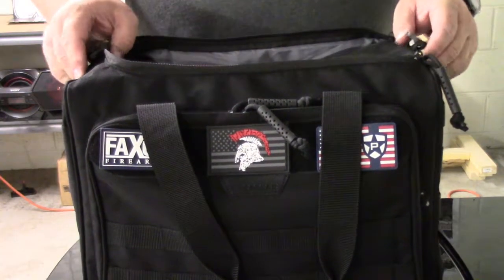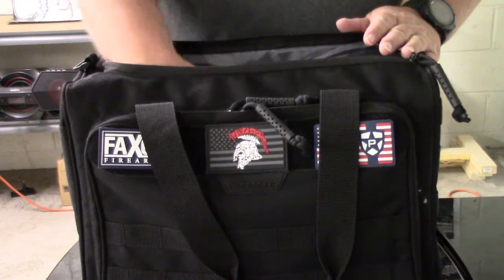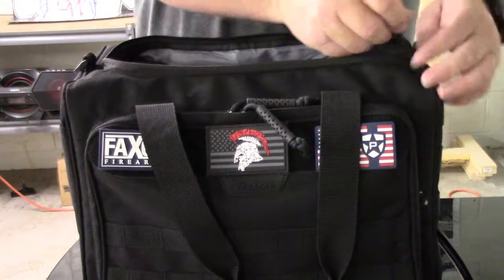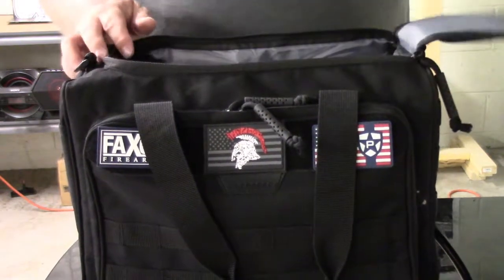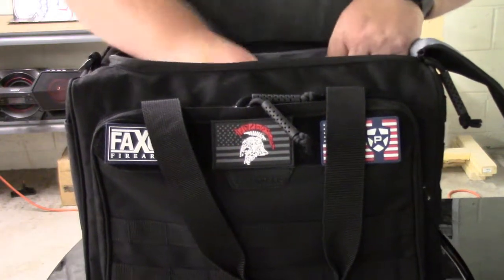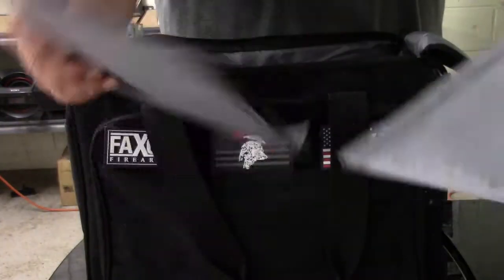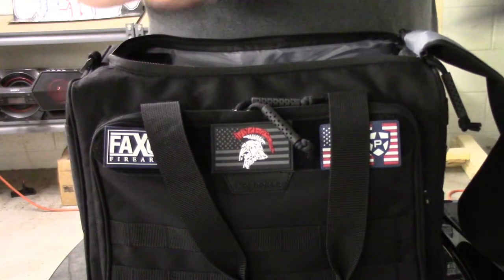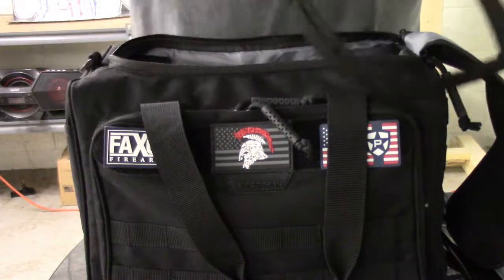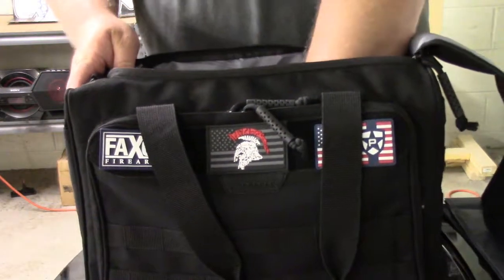Here's a better look at the range bag from Propper. It is 10 inches wide, 15 inches long, and 9 inches deep. You've got your velcro here with your little zips for the top part. Also inside you've got velcro on each side if you have anything that will velcro, plus the velcro is also for your dividers. You get two dividers to go down inside. This thing is padded inside the bag on each side, even the bottom.